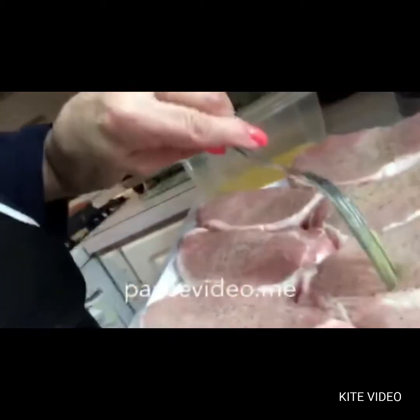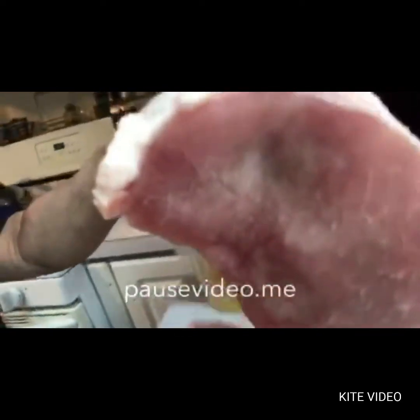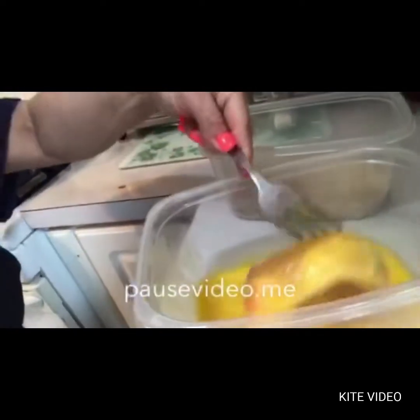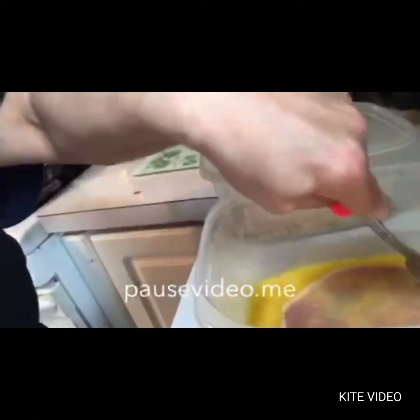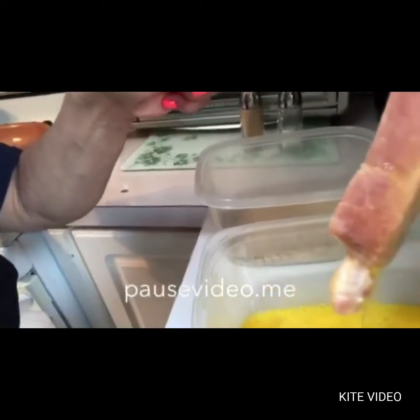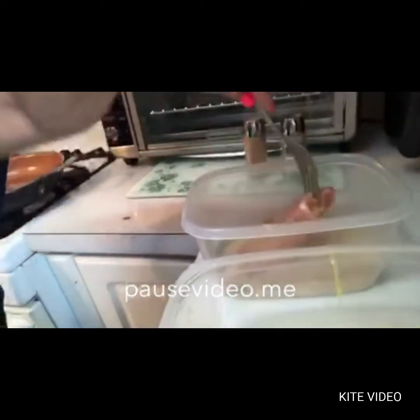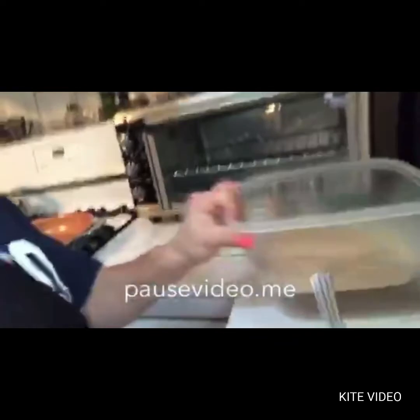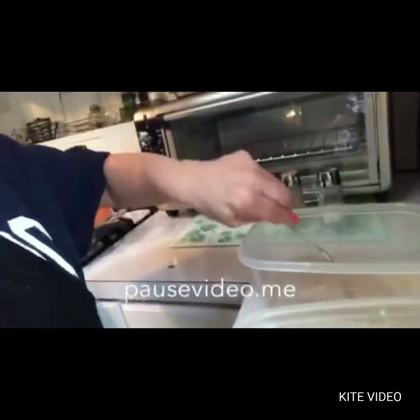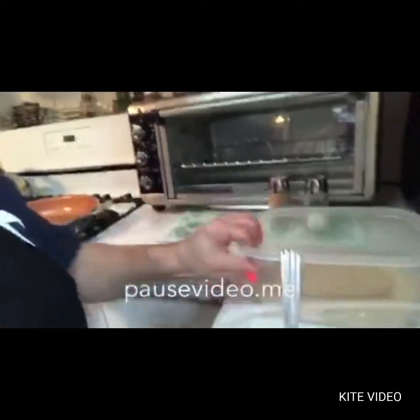So once you have seasoned your meat, you can take your chop and put it in your egg mixture. Then let it drip a little bit, and then you put it in your breadcrumbs. This is why I like to keep it in this type of Tupperware, because I can kind of shake it up — it gets all on the sides and all over without me having to keep turning it.